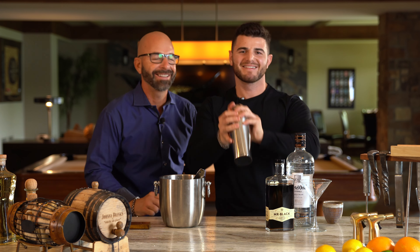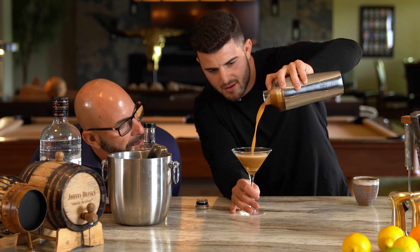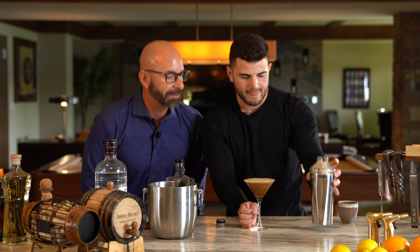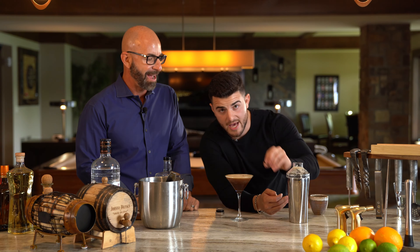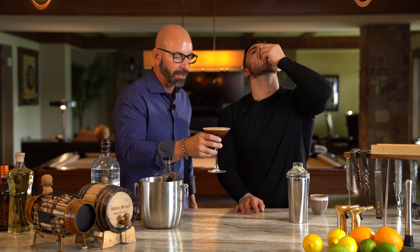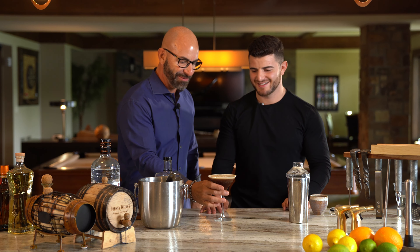Want to shake? No, you got it. All right, here we go. Take a look — and oh, that's pretty! Nice. No espresso martini would be complete without the three beans: health, wealth, and happiness. I thought you were going to say Huey, Dewey, and Louie because that's your favorite cartoon at Walt Disney. It looks great, it smells great. What's not to like about that? I'm one for one. This is really good.